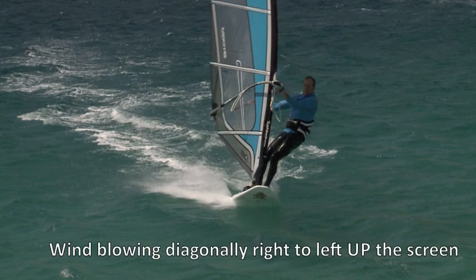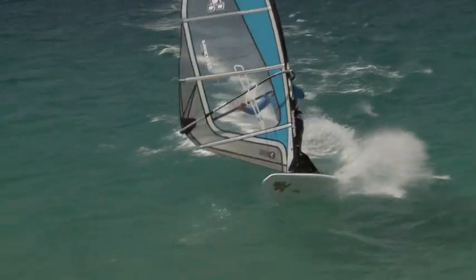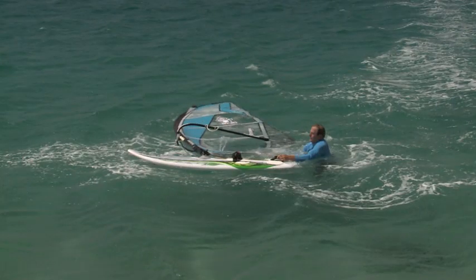First of all, this is not a great way to fall. Do anything you can to land with the sail flat and avoid driving the clew deep into the water. But too late — the damage is done. Now one option, when the clew is facing the back of the board and is slightly upwind, is to lift the clew and let the wind flip it over.